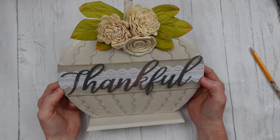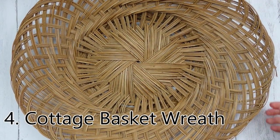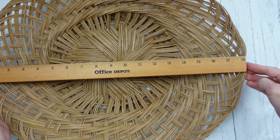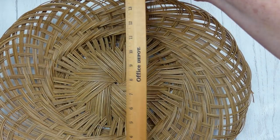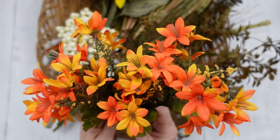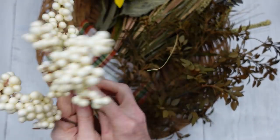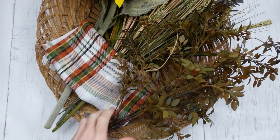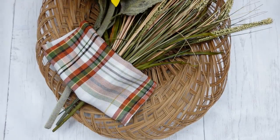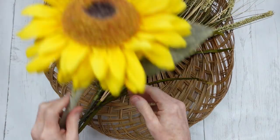Now we're going to do a cottage basket wreath — I always try to save the best for last. I'm going to use a thrifted basket, a combination of thrifted, recycled, and Dollar Tree greenery. Plus I'm going to use this napkin — a plaid fall colored napkin from the thrift store — plus this beautiful fuzzy sunflower that probably came from Michael's originally, and these really pretty grasses.